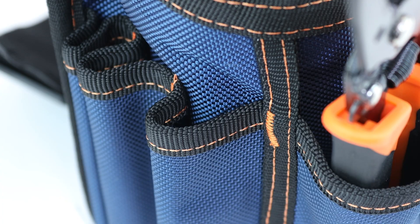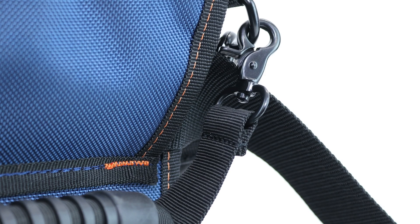The thick, high-quality coated fabric, reinforced stitching, and armored bottom ensure that this sturdy bag will last as long as your tools do.